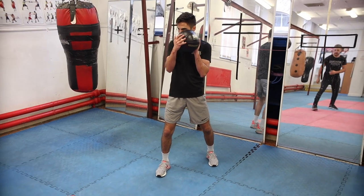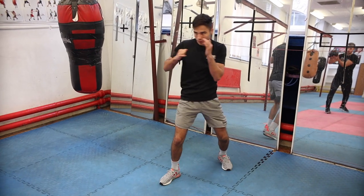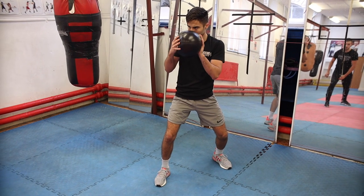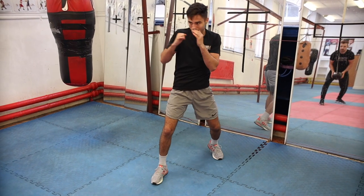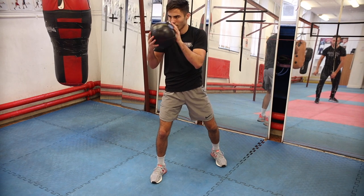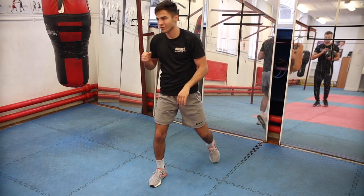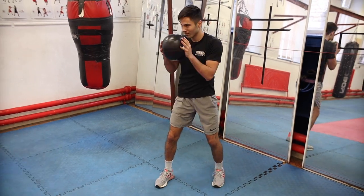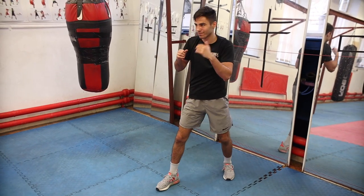Starting from your chin — good. It's all coming from the lower body, rotating through. Nice, one more. Brilliant — nice and fast off that back foot. Brilliant, good work.